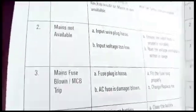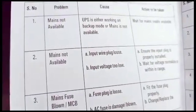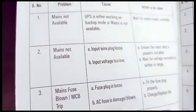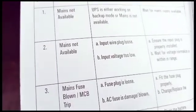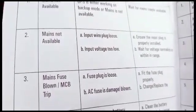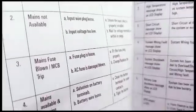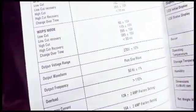I'm going to check these manuals and go through them completely to know what we're doing. This is the troubleshooting section. You might want to go through this to know if you get a signal that's not what you expect from the inverter, so you know what's causing it. Problem: main is not available. Action: wait for main supply. Problem again: ensure the input plug is properly installed. Wait for voltage to normalize or come within range. Whatever display you see on the LCD, you'll know what to do.